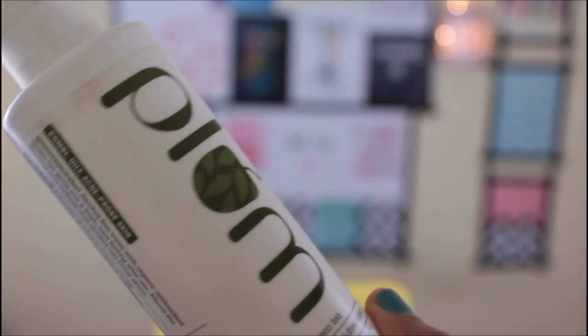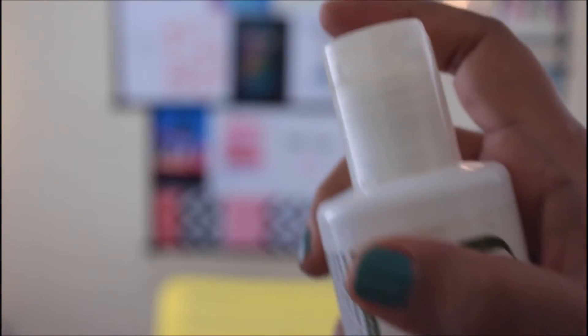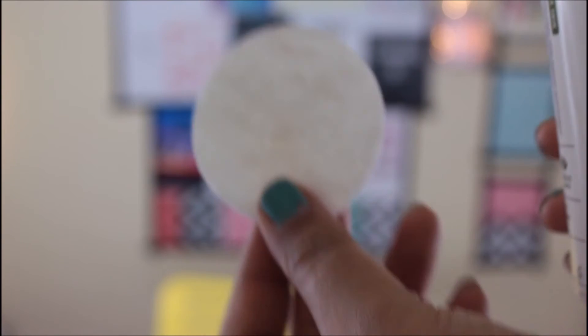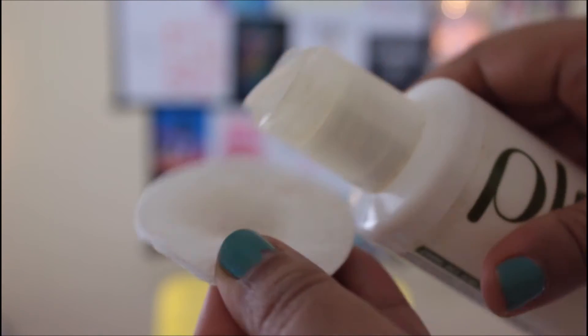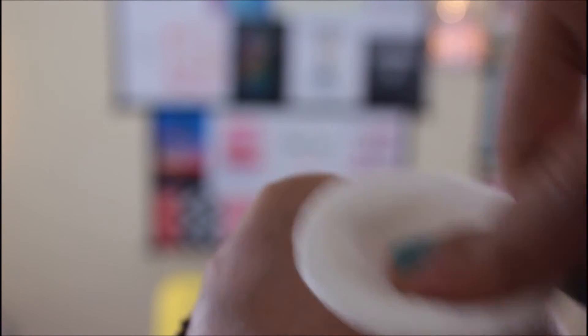This is how the product looks. The best part is the cap — it does not leak. I just take a cotton ball, dab some product onto it, and after removing makeup and washing my face I use this toner. It removes practically everything left on my skin, including any remaining makeup.